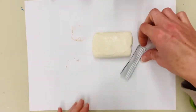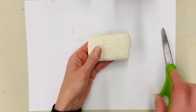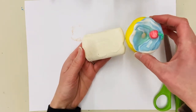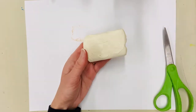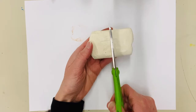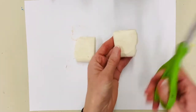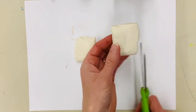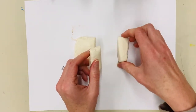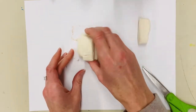The clay comes out in a rectangle shape — you actually want to keep it in that shape. The majority of your clay is going to go into the body of the doughnut; you won't need a lot to make the icing and other toppings. Take your scissors, locate the middle, and cut. Then take one half, find the middle again, and cut in half again. Save that smaller piece for the icing, put it to the side, and add the other bit to the bigger piece.